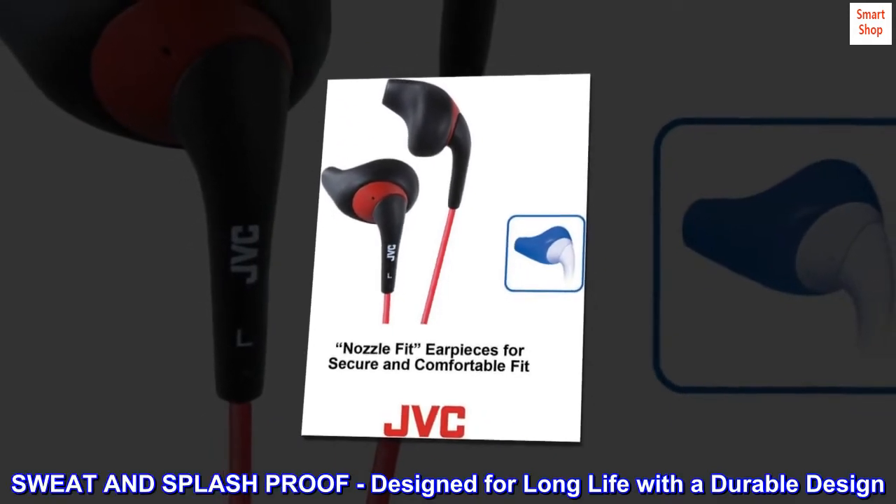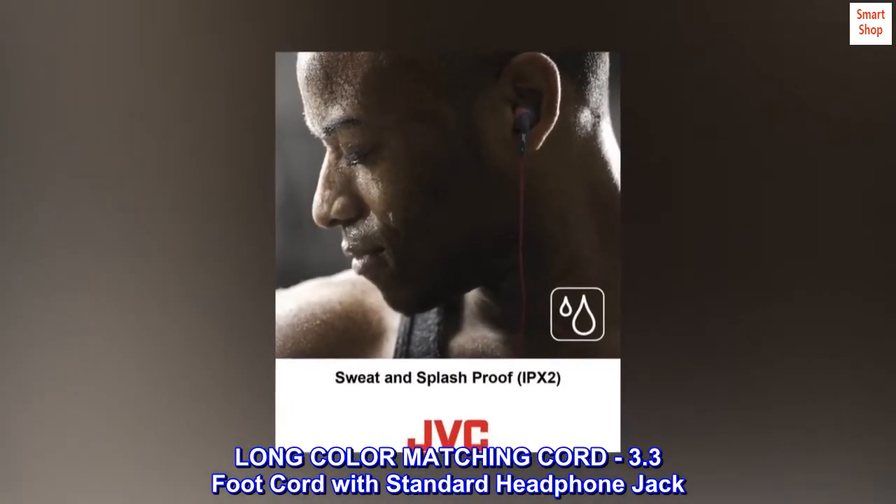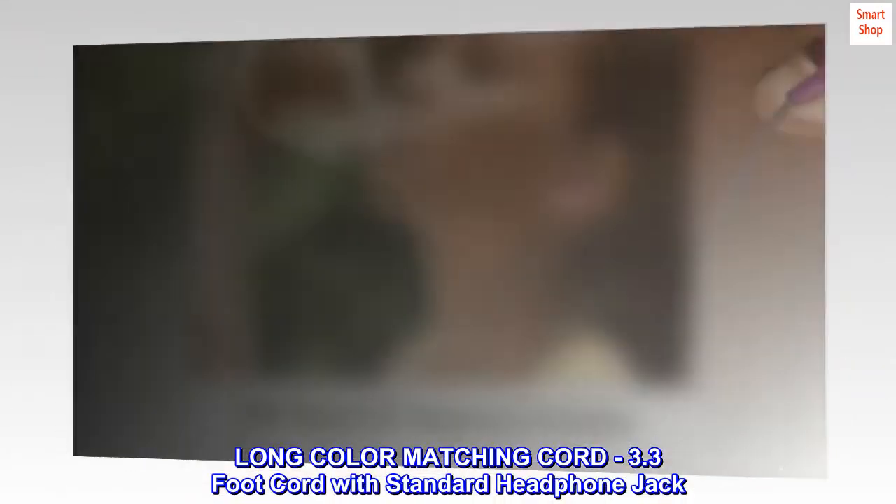Sweat and splash proof. Designed for long life with a durable design. Long color matching cord — 3.3 foot cord with standard headphone jack.